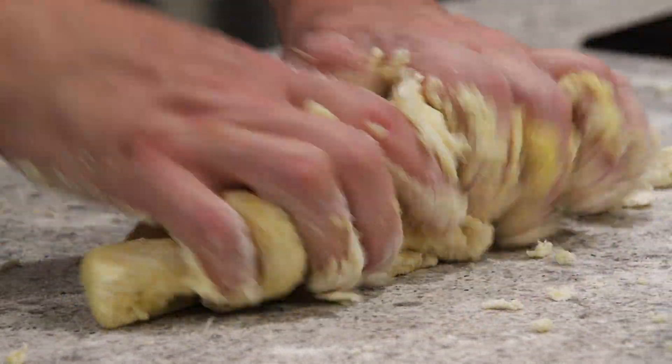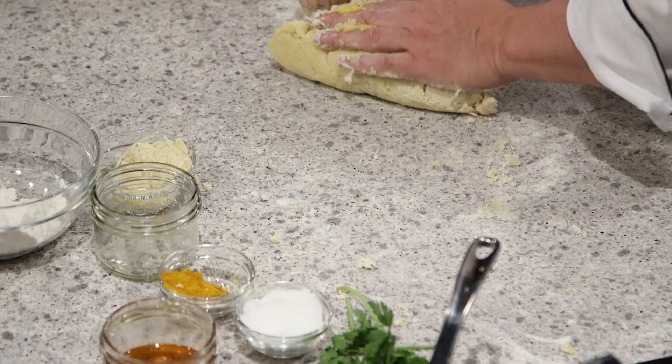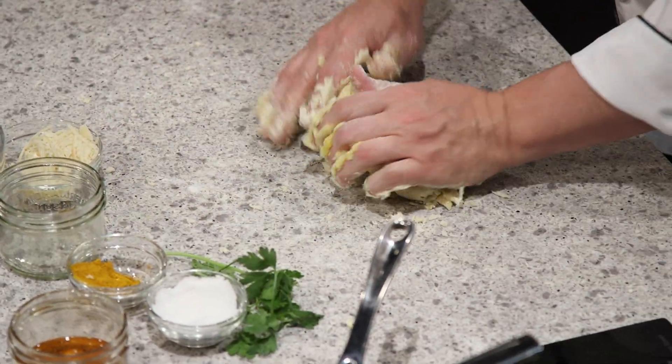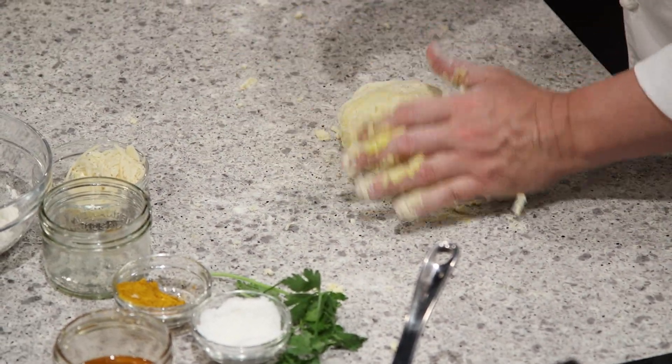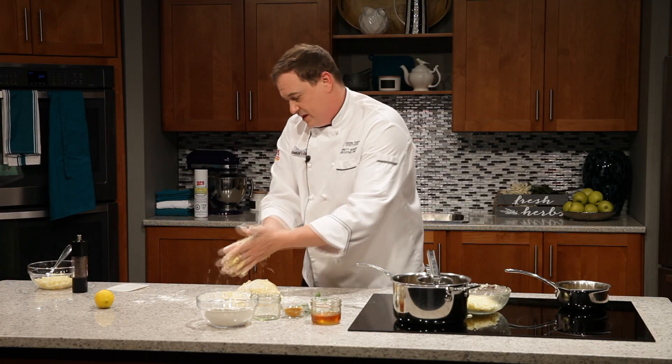As you go, you're going to start to see it come together. Be careful not to overwork this — we don't want tough little pillows. We want light, fluffy little clouds. You can take a little more flour to clean up your hands — it's a great way to clean up when you're working with dough like this.